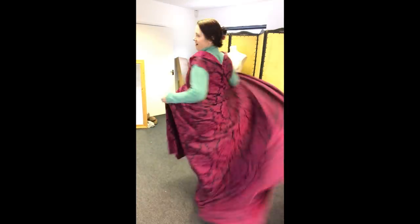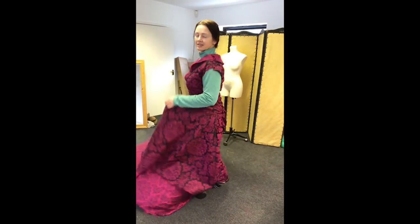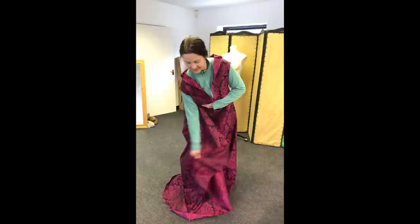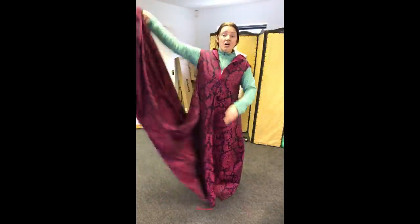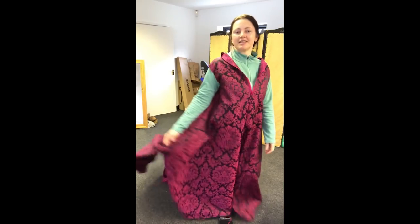There's a lot — a lot of fabric here. You've got to love medieval stuff.